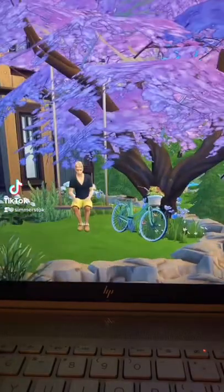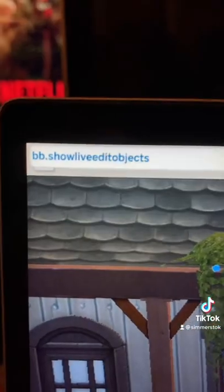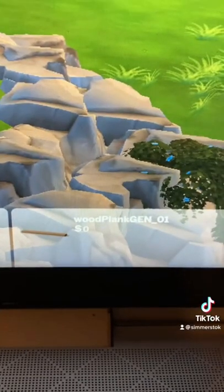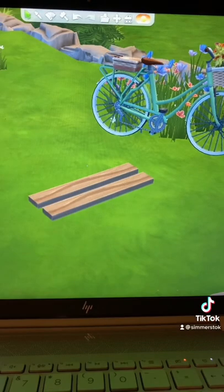Have you ever wanted to make a tree swing in The Sims 4? Well, let me show you how. First, type in these cheat codes to open up your debug menu and find this wooden plane. You want to get two of these and size them up twice.